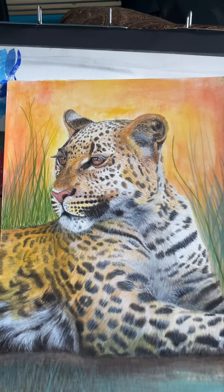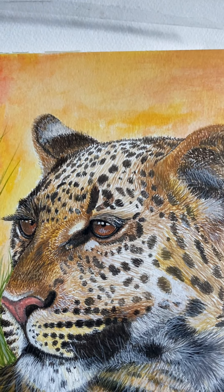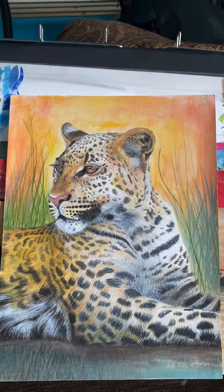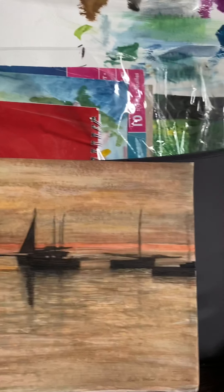I love doing cats. And that one's a harbor.